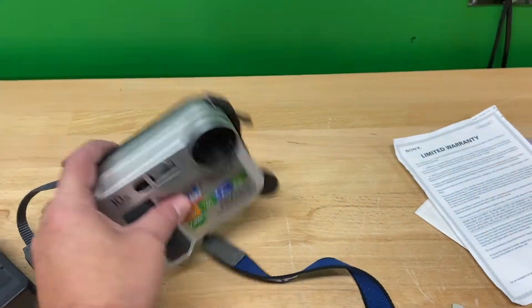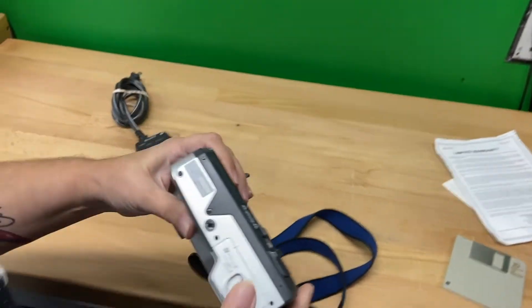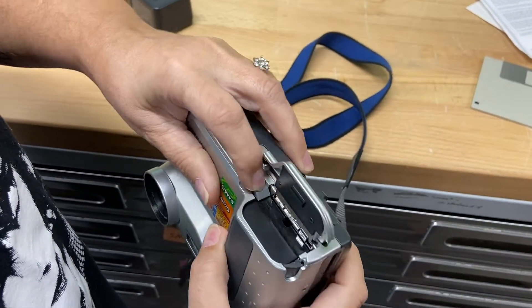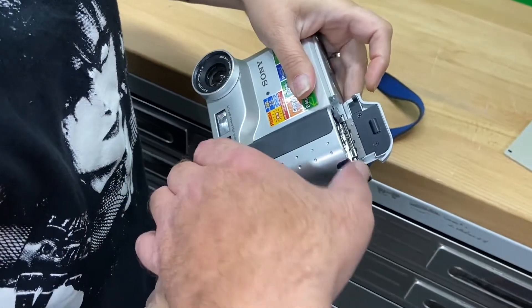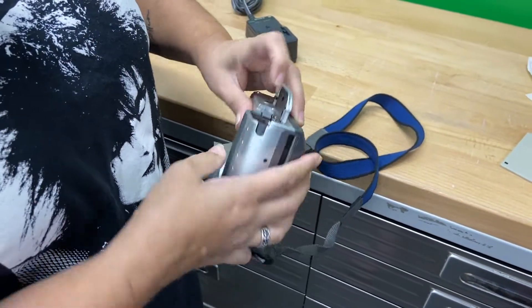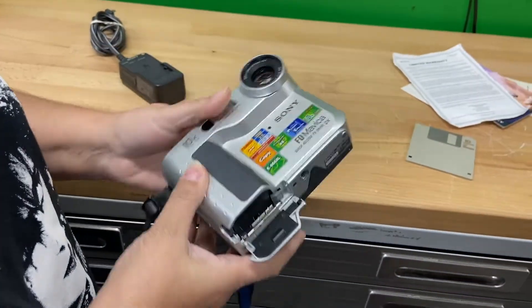It does come with a new battery, though it is third party. I'll get my assistant to show you. The only issue is the third party battery does not pop out real easy, so you do have to kind of pry it out, unfortunately. A regular actual Sony battery will come out easily.